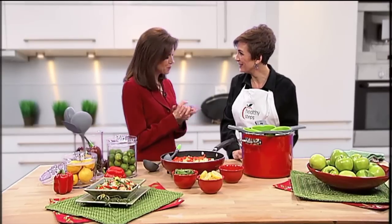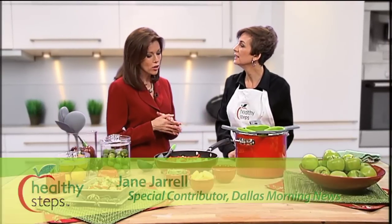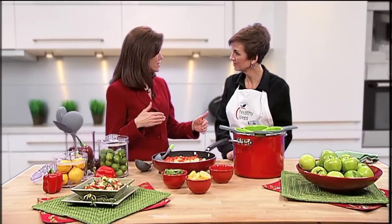Hi, Jane. Hi, Beth. How are you? I'm good. We're glad you're here because you're going to talk about portion control, which is so important, and also you're going to show us some gadgets that will help us get there.